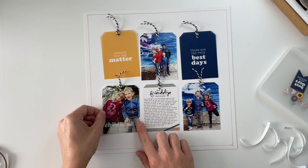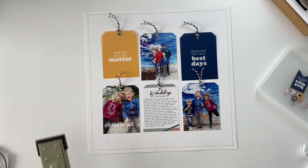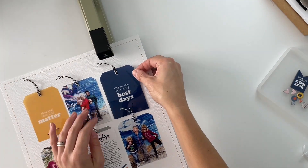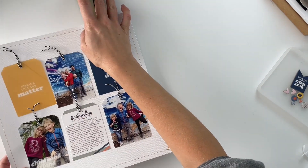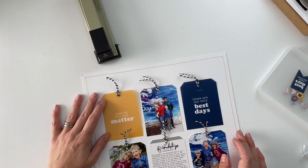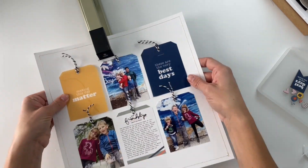Ryan and Izzy have known each other since they were both little — Ryan was two and Izzy was three when they first met, and they are now six and seven years old. It's crazy to think that they will most likely know each other and be friends for their entire lives. That's just something really, really cool.